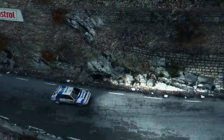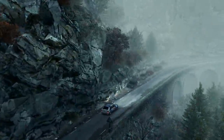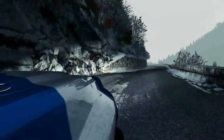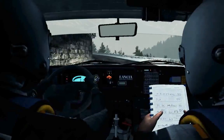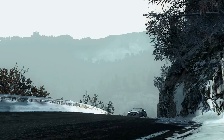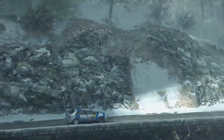Into right six, 60. Right five long, jump maybe, one thirty. And ice patches from here. Into right four, over jump, don't cut, forty now. Opens over crest, one fifty.